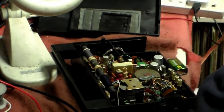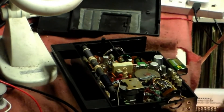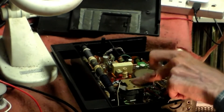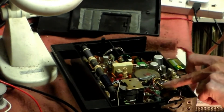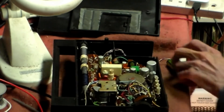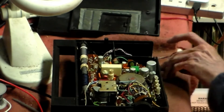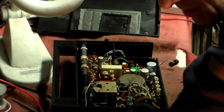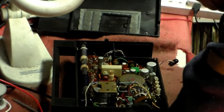Whatever you do with that, the IF does the same. So that's the IF — the IF is okay. So basically we're looking at either that, or this, or this. Now that means taking the set apart. When you take a set apart, don't just take screws out straight away. Have a look and have a think.